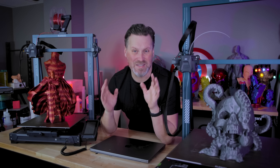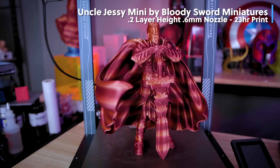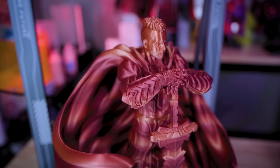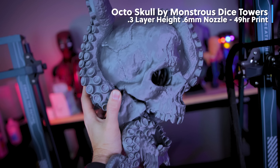Normally what I like to do is tease whatever it is that I'm printing and then show you the final print towards the end of the video. However, I want to show you the final versions of these prints all with the supports removed so that you can get an idea of the type of things that you'll be able to print with some of these tweaks to your 3D printers or even your slicer settings.